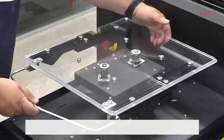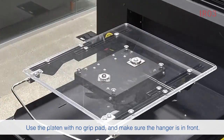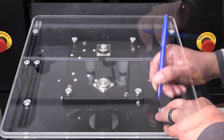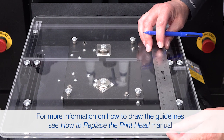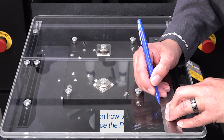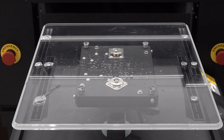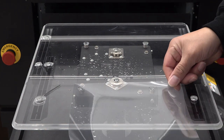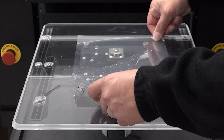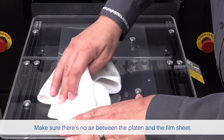Install the M-sized platen. Draw guidelines on the platen. Spray water on the center of the platen. Starting from the front of the platen, slide a film sheet along the surface of the platen until it aligns with the guidelines. Use a soft cloth to remove any excess water.